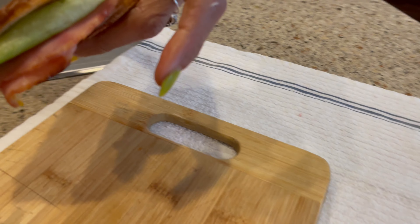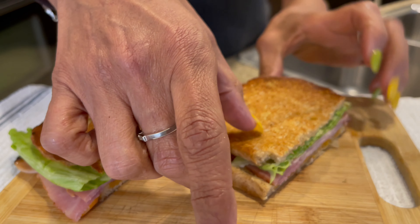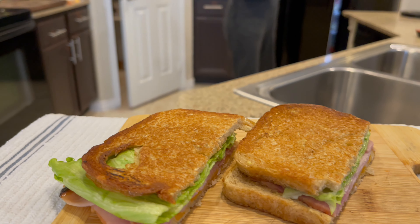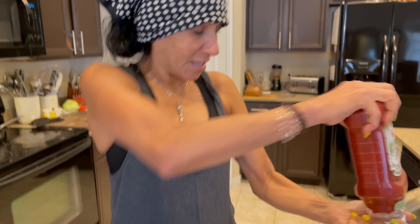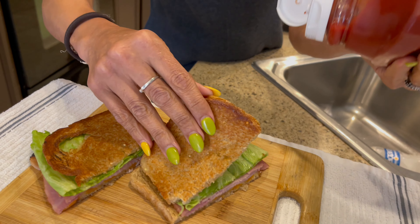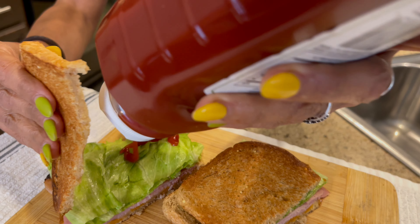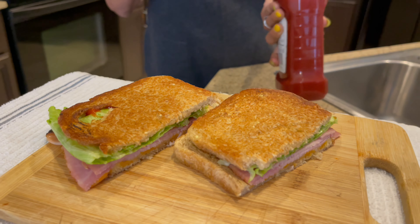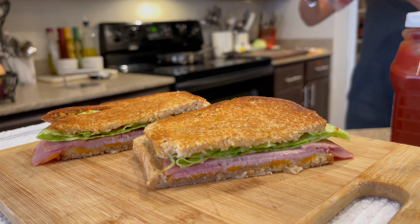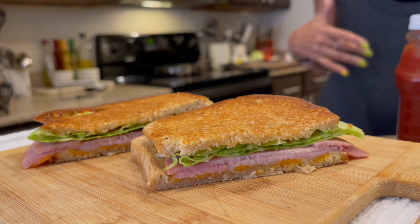And then we're going to cut it right in the middle, like that, very delicately because you don't want to break the bread. And this is what you get, guys. Of course, it's missing the tomato and a little bit of ketchup. But this is how a Dominican ham and cheese sandwich looks. The ketchup gives it a kick, Michael, I told you that. So hold on, I got my ketchup right here. I'm using organic ketchup — it's the best. So you just squeeze a little bit. That's what gives it a kick and makes the Dominican ham and cheese sandwich.